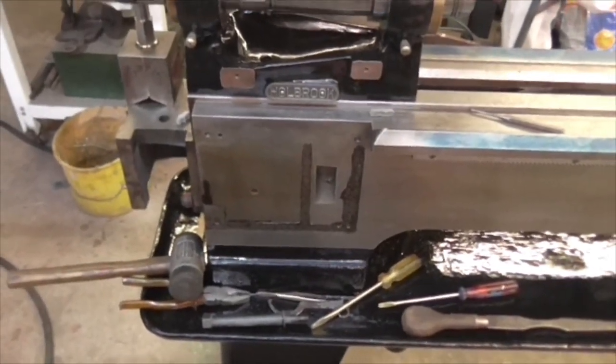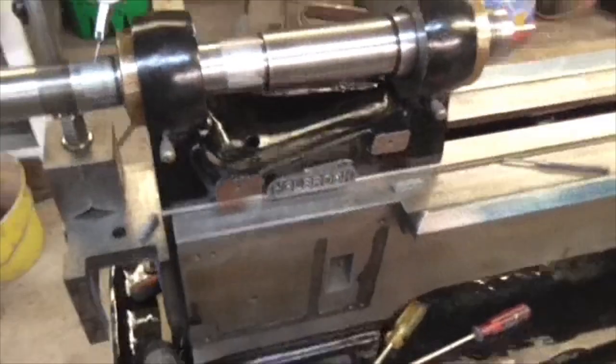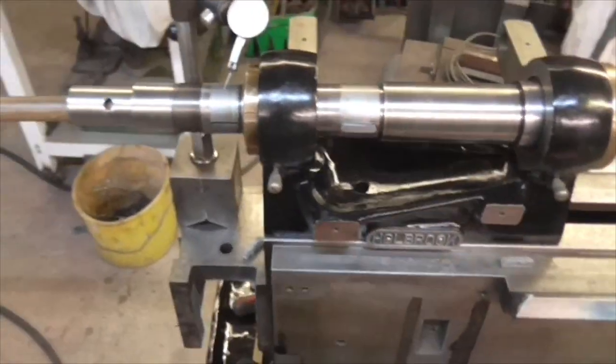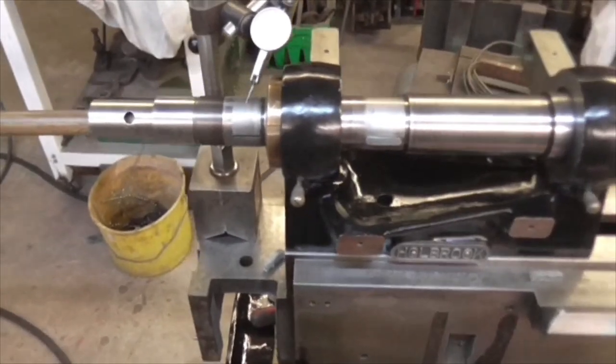Oh look folks, it's all in bits again. I took this off to take that off - just stripped the whole thing down and started again. I had a chat with the man last night and he clued me in on how it's done and on the clearance, which he set them to: half a thou.